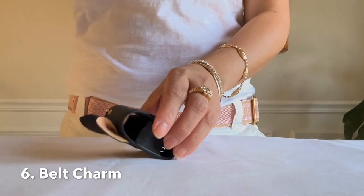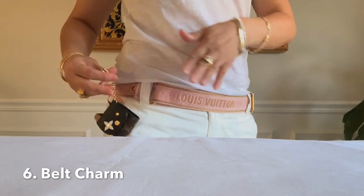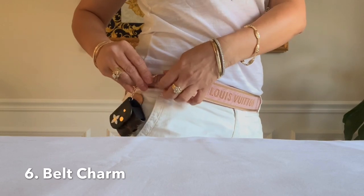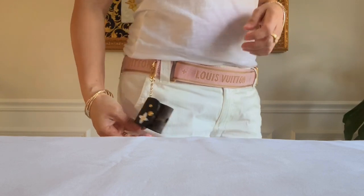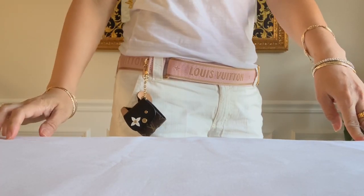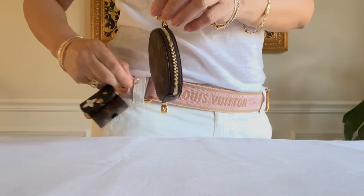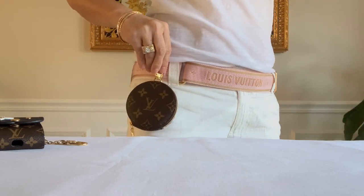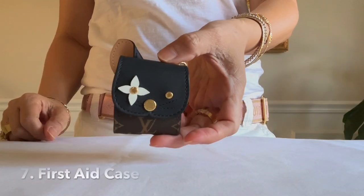The sixth way is to use this as a belt charm. I got this strap from my multi pochette and I'm using it as a belt today just to demonstrate this as a belt charm. You can also use a plain strap versus the cat charm, but I prefer the cat because of its design.